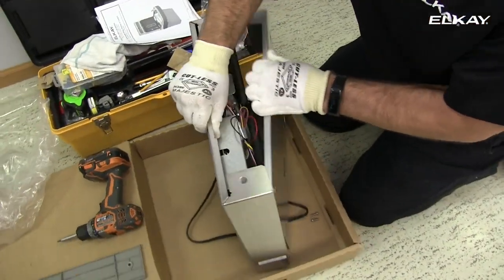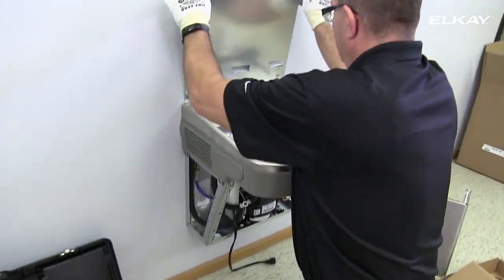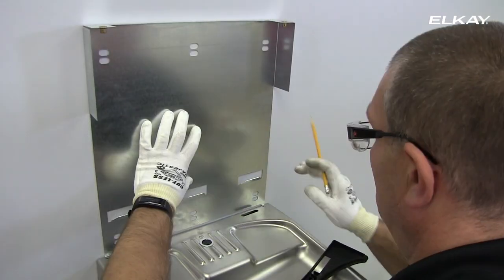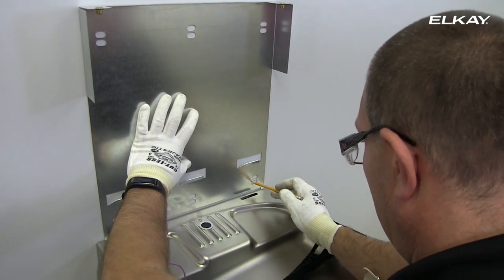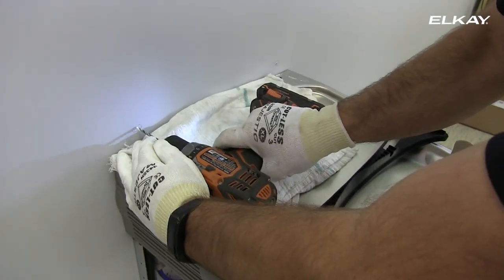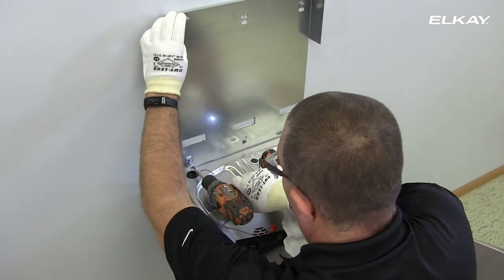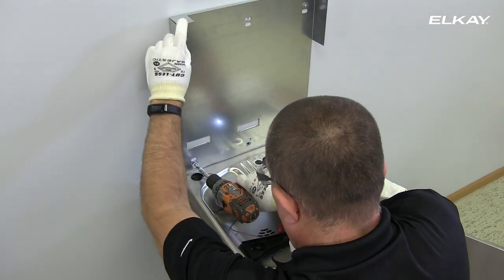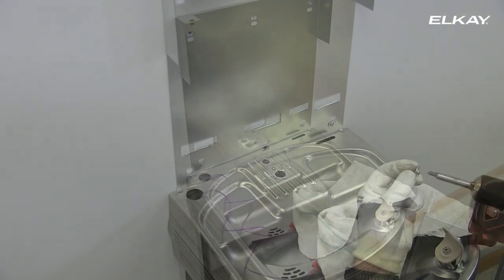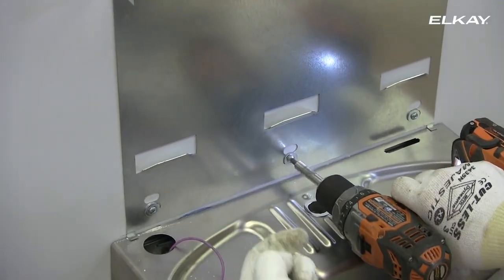Disengage the wall plate from the bottle filling station. Place the plate against the wall on top of the basin. Center the wall plate on the basin and mark the six mounting holes with a pencil. Attach the wall mounting plate to the wall using appropriate fasteners for your wall type — these are not included. The mounting plate must be supported securely. Add extra support if the wall will not provide adequate support.